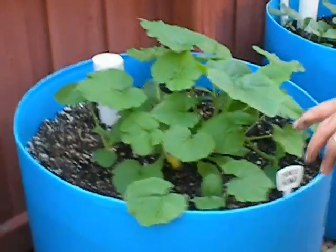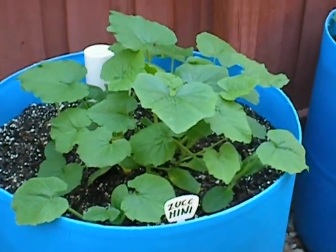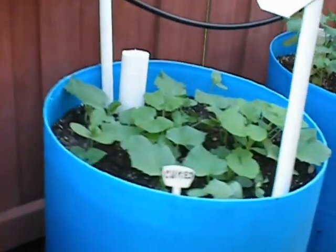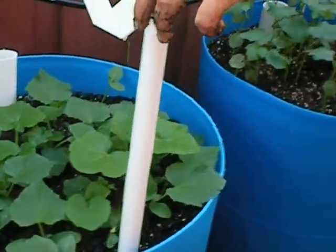And we have cucumbers in this barrel, which you can see are doing really well — those look very healthy. The cucumbers are off to a good start, and we also have a trellis for those.